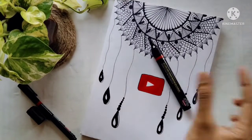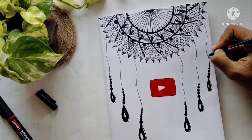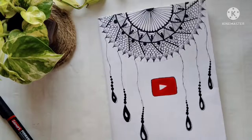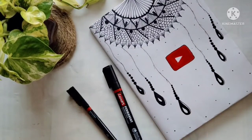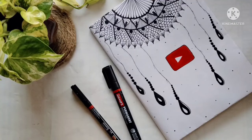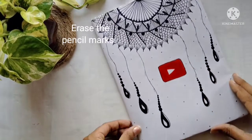Tada! Our beautiful diary makeover is done. Hope all of you enjoyed this video — do try it out on your own. Before leaving, don't forget to like, share, comment, and subscribe to our channel. See you all in my next video. Until then, take care, bye!